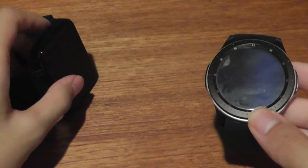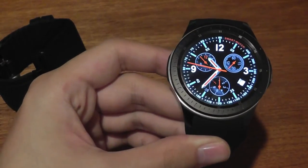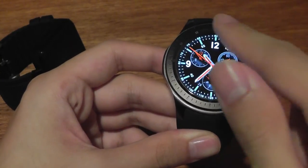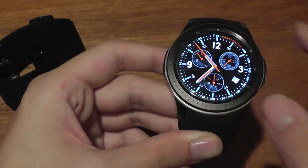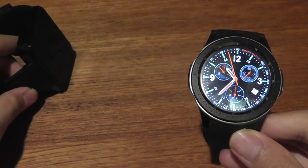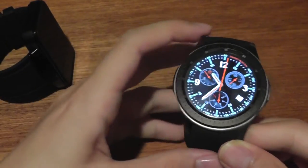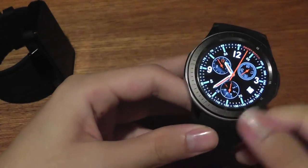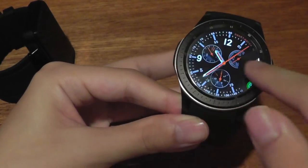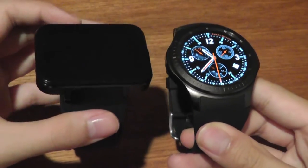In terms of user interface and hardware specifications, both smartwatches are quite similar. They both run on a heavily skinned version of Android, but the Domino runs the more recent Android 5.1, whereas the DM98 runs on the slightly older Android 4.4 on top of Fun OS — that's the name of the skin. They're both coupled with 512 megabytes of RAM, which is sufficient for the tasks you'll be performing on these watches, and the processor along with other storage elements are exactly the same.